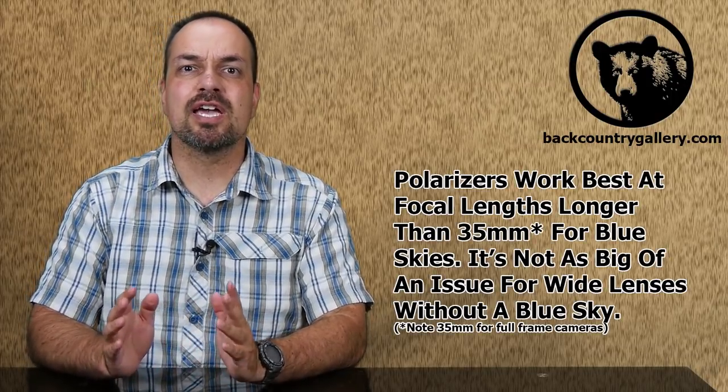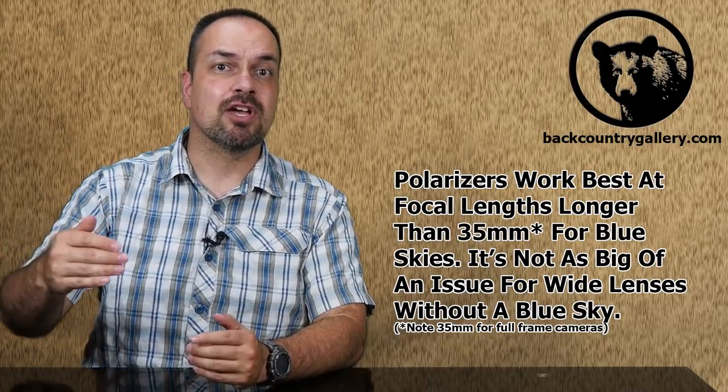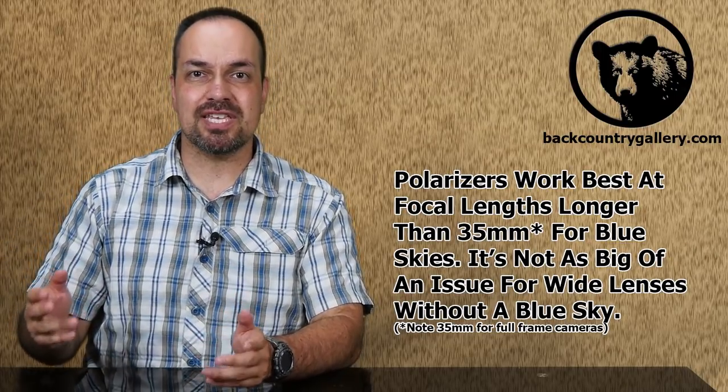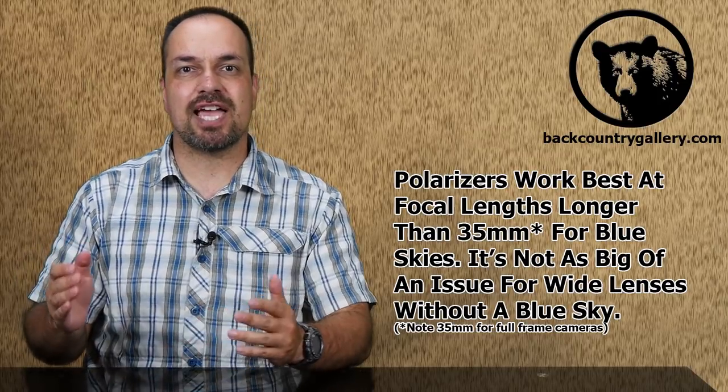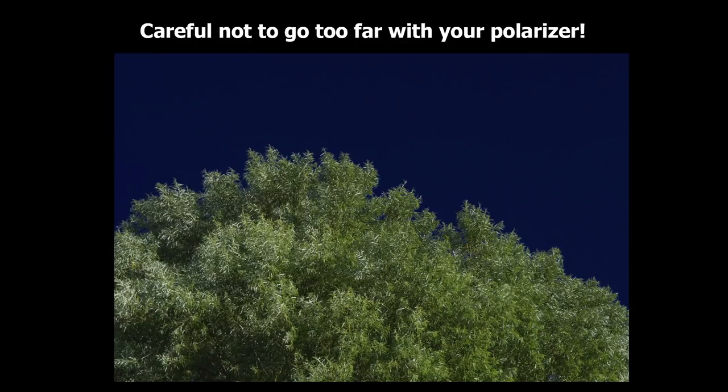When it comes to blue skies, keep in mind that polarizers tend to work much better with lenses a little longer than 35mm. Wider lenses tend to polarize unevenly, especially when you're not perfectly aligned at 90 degrees from the sun — even then, a really wide lens is going to give you some problems. Finally, be careful not to overdo it. If you already have a nice blue sky, you can turn it almost black by overpolarizing it.